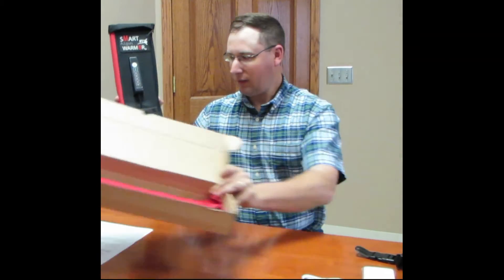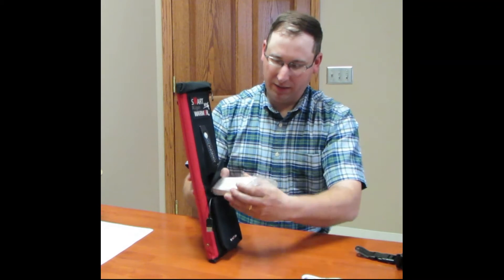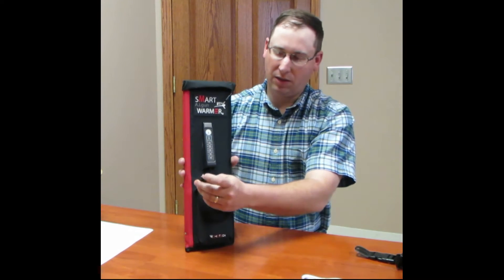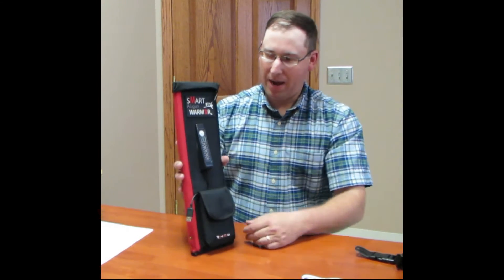Here's the gun warmer. The battery fits in nice and secure — it slides right in here, and then you just cover it up and it plugs right into this larger USB receptacle here, which then powers the system.